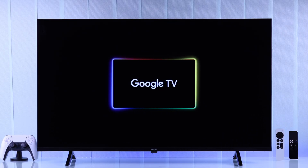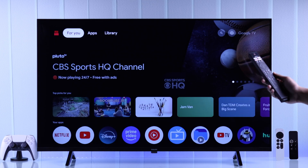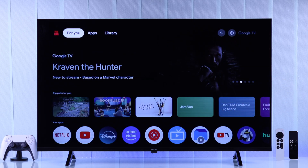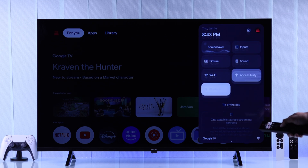If you want to reset your Philips Google TV remote by unpairing it from Bluetooth and then repairing it to fix any issues that you're having, then first, using your Philips TV remote's infrared, we will open the quick menu and from there go down to Bluetooth.